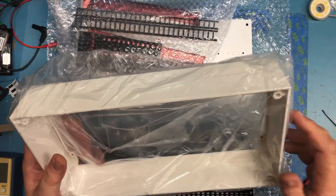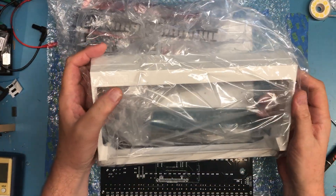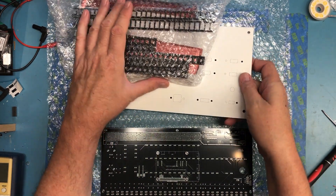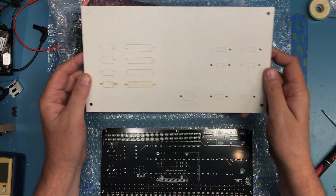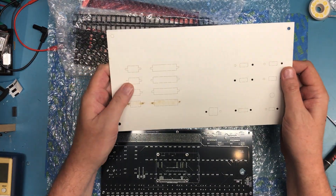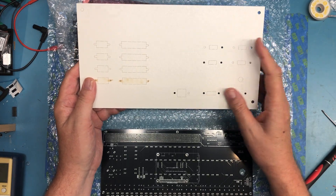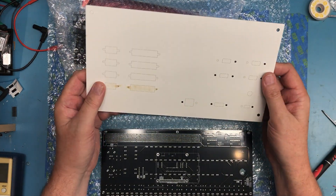We've got the plastic case that it all sits in — looks very familiar. The digital logo here. I'm going to leave this in plastic just to help protect it. The back panel with lots of knockouts. Knockouts are for DB9 or DB25, RS-232 connectors, probably power and other connectors. Looks like it's laser cut — pretty nice.